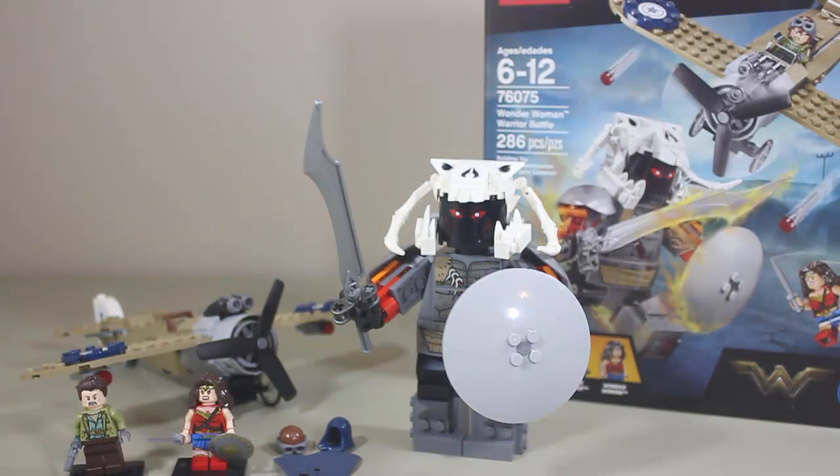Hello everyone and welcome back to another video here on 111 Brick Reviews 111. My name is Joe, and how appropriate I'm doing a Lego review on my brick reviewing channel finally. I could not skip this one. This is the brand new Lego Wonder Woman set, Wonder Woman Warrior Battle. It is set number 76075, ages 6 through 12, and it is 286 pieces.